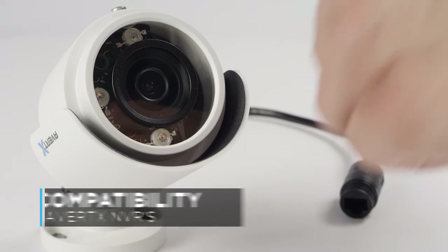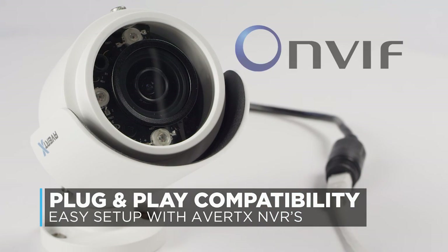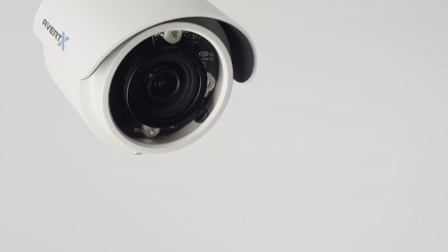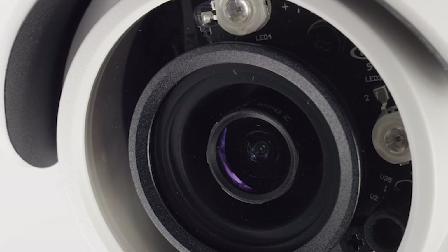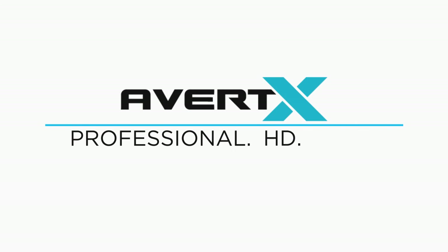The HD40 has plug-and-play compatibility with AVERT-X recorders and is ONVIF compliant for broad compatibility. HD40 Performance Series MiniBullet camera — professional grade for the consumer market, and it's only available from AVERT-X. AVERT-X Professional HD Video.